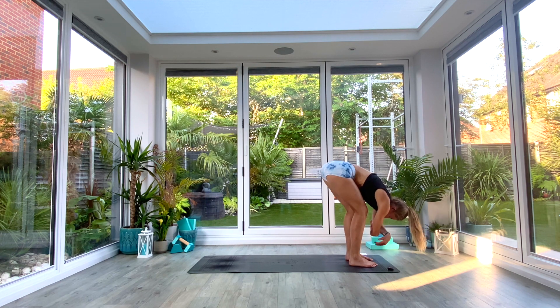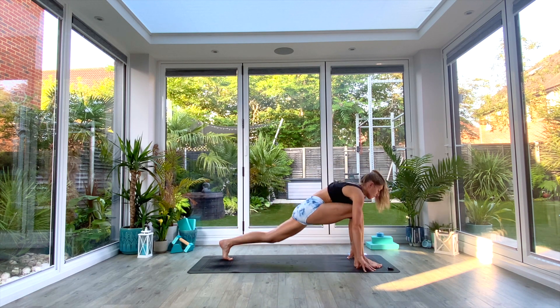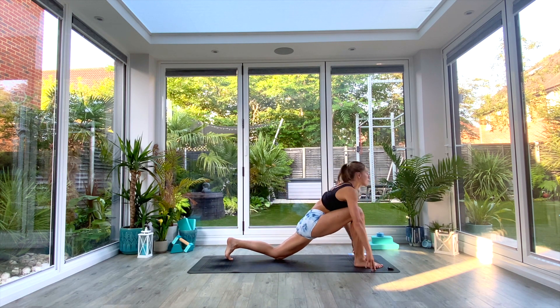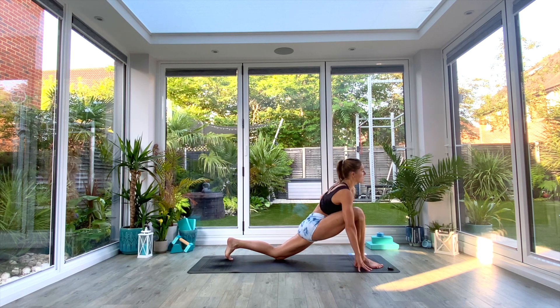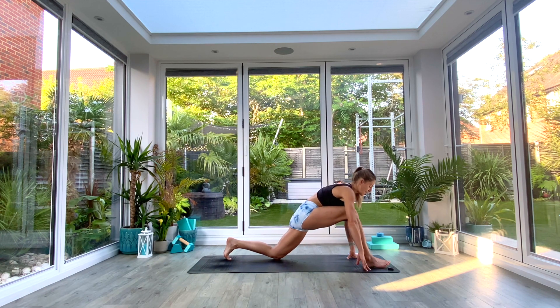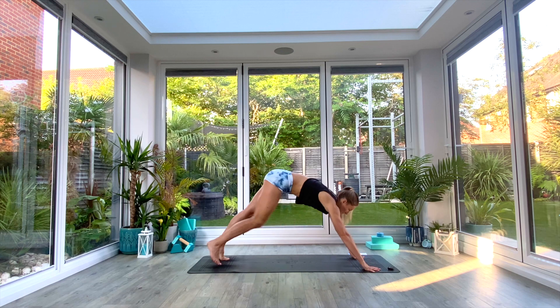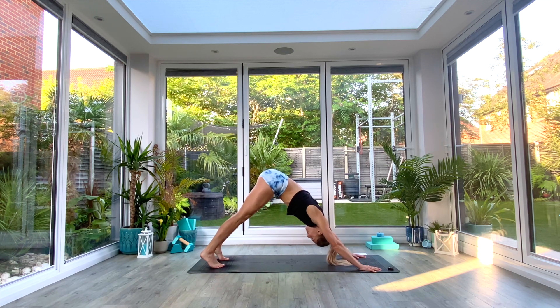When you've taken those three deep breaths, gently take the hands to the floor. We're going to take the left foot back into a low lunge as you inhale — drop the knee to the floor, roll those shoulders back and down, eye gaze forwards. Take three deep breaths, really reaching the heart forwards, feeling that stretch in that left hip flexor. Make sure that your knee is stacked above your ankle, not in front — if anything, it can be slightly behind. Inhale, and exhale to step back to your down-facing dog.